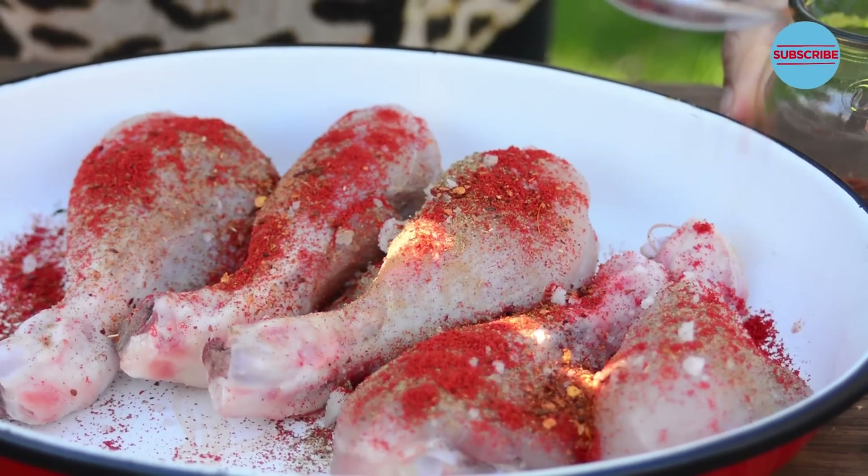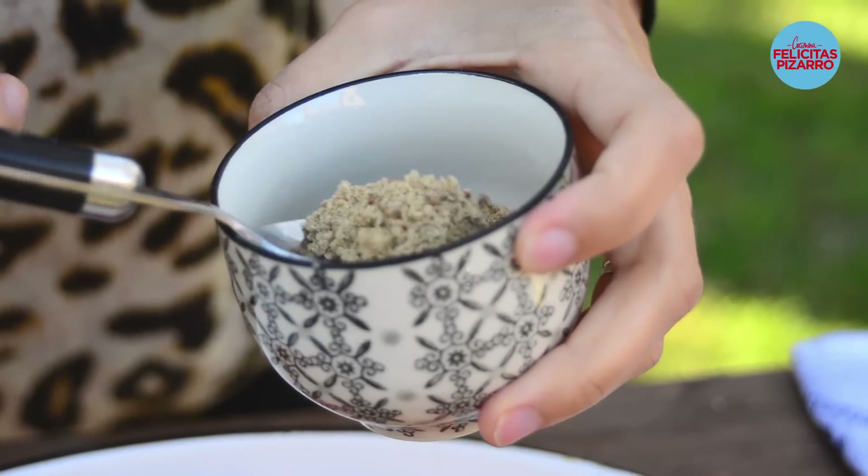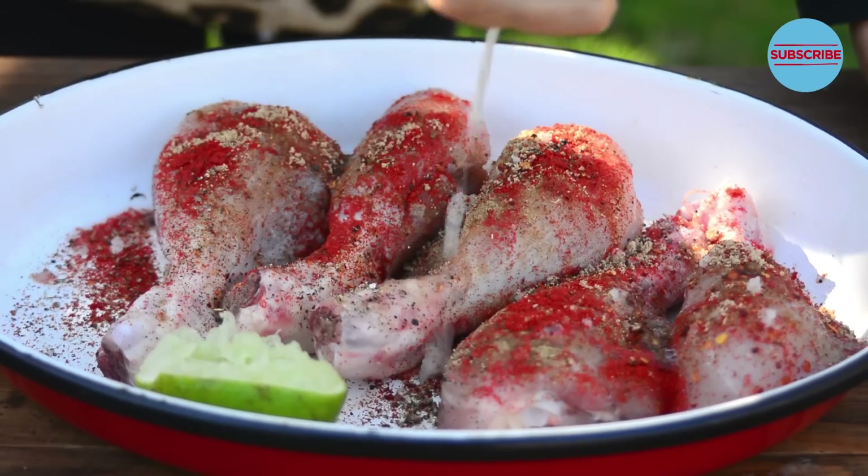Chili flakes, black pepper, musca butter, sugar, and lime juice. I will leave the limes in the tray to add some extra flavor, and I will cook the chicken in the oven for one hour at 180 degrees.